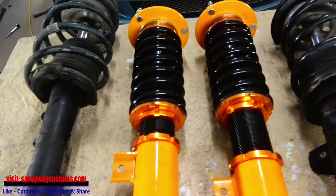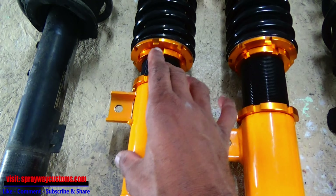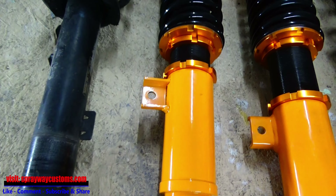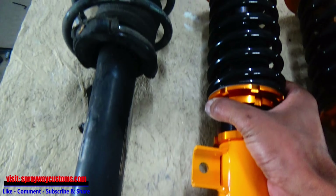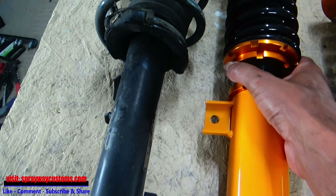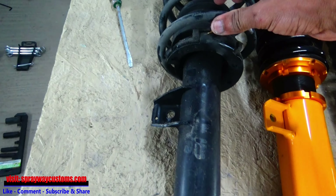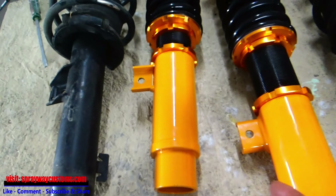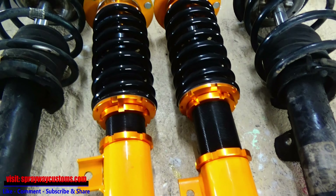Let me show you — we're gonna compare the struts from the factory and the coil overs. This one I haven't done any adjustments on — it came straight out the box. But I had moved this one up because I'm trying to raise it, not lower it. You can see the difference in height from the factory strut and the new coil over. I'm gonna adjust this one to the same length as this one and we'll start from there. Now both of them are lined up perfect.